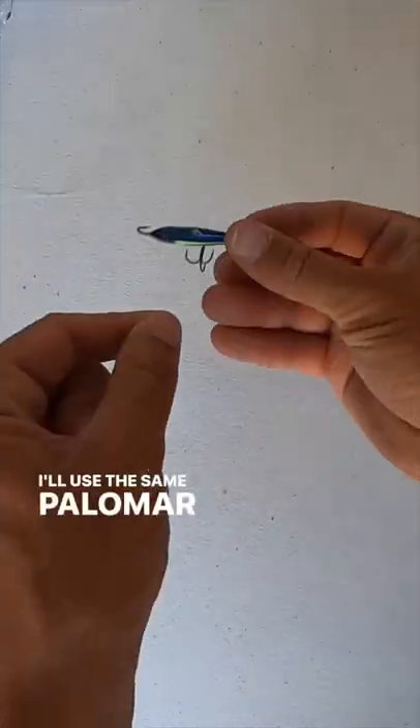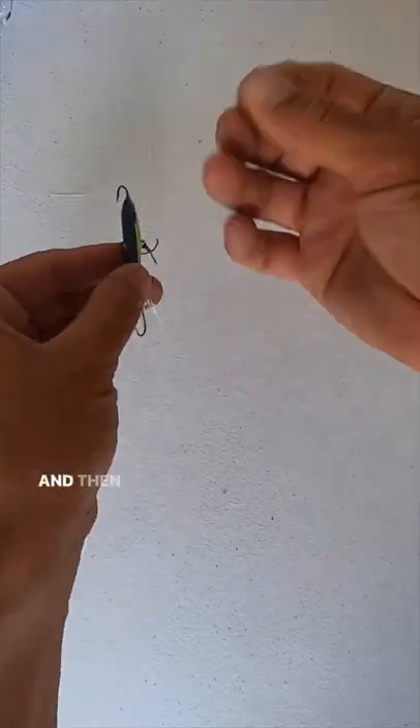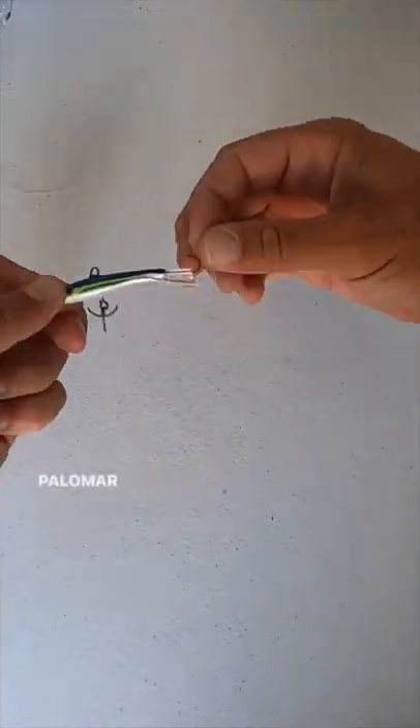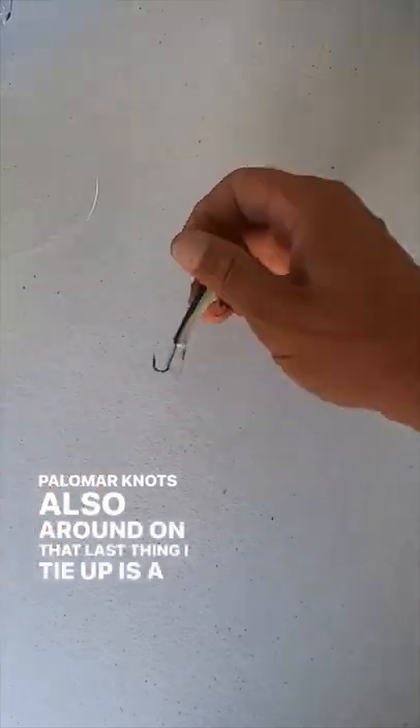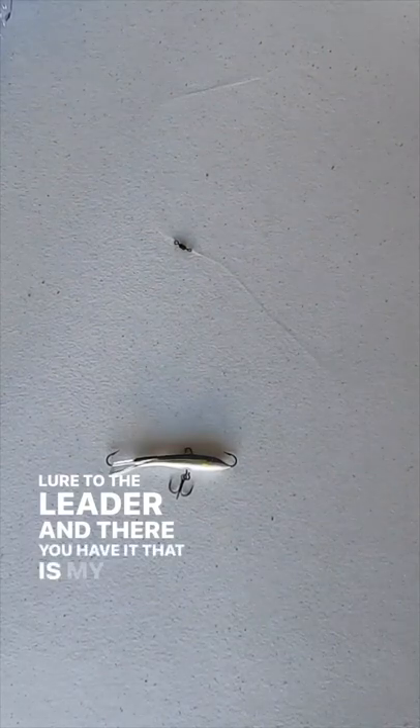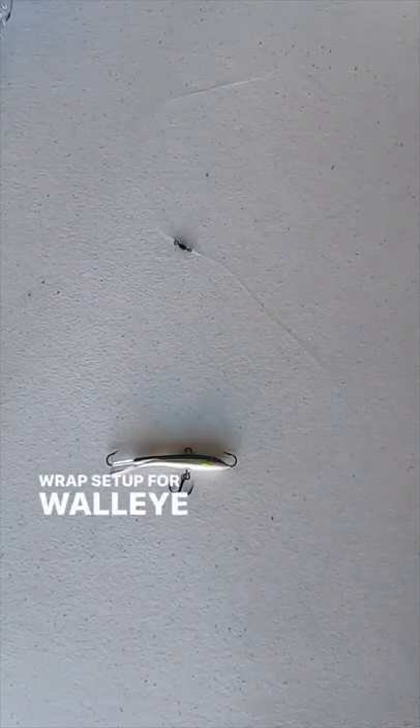Again, I'll use the same Palomar knot for that — it works just fine. And then for the jig and wrap itself, another Palomar knot — three Palomar knots all around on that. Last thing I tie up is the lure to the leader, and there you have it. That is my jig and wrap setup for walleye.